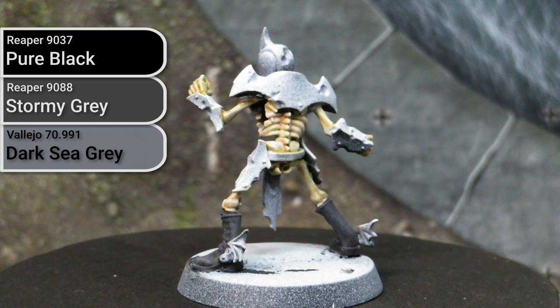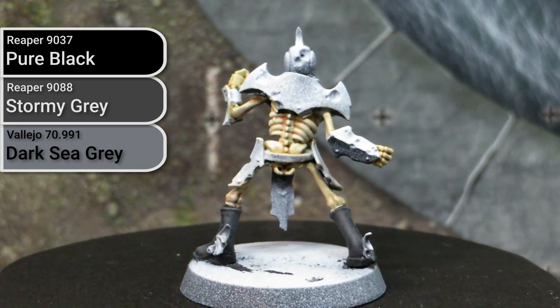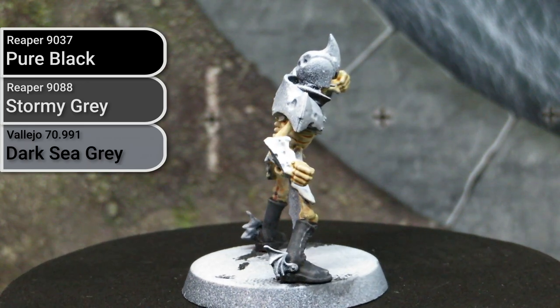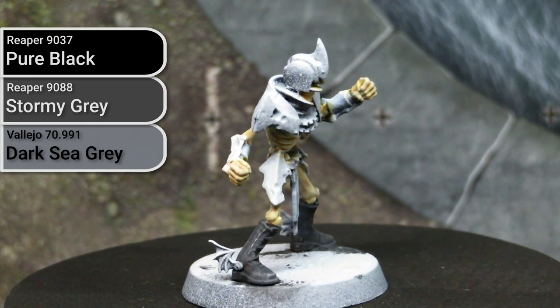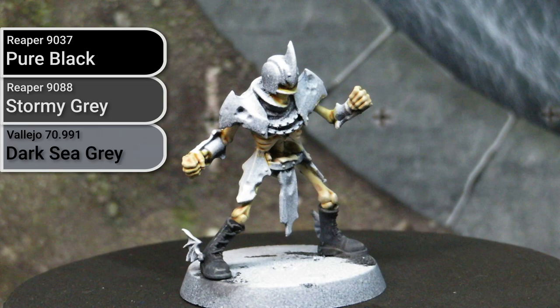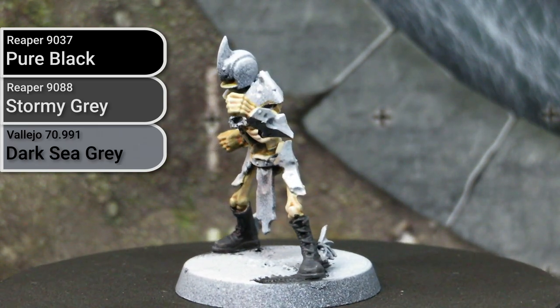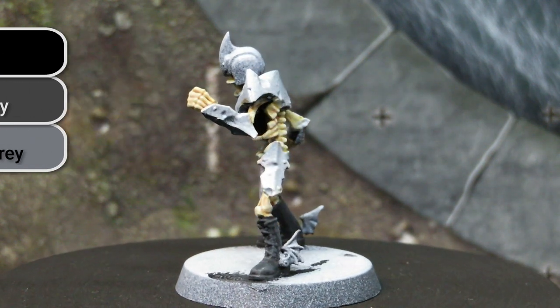I chose to go with a slightly cool grey tone here because I knew that the yellows I'd be applying later are going to be slightly warm, so I wanted to balance out the figure to not read overly warm. Though if you go with a different colour combination — especially if your primary team colour is going to be a cool colour — you may choose to go with a slightly warm or neutral grey instead.